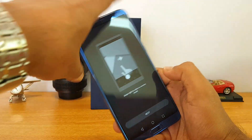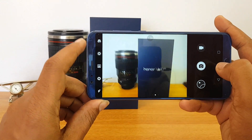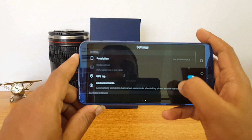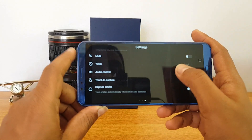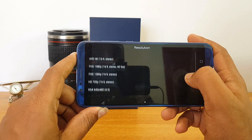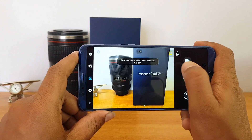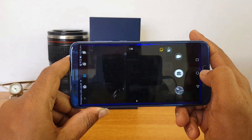Let's have a look at the camera UI with EMUI 8.0. It comes with almost all the features we've seen in other EMUI cameras. There are lots of modes available. In settings, the default resolution is 16 megapixels, but you can also switch to 20 megapixels. For video recording, 4K is supported. Let's also check the portrait mode — you can enable bokeh mode with this device. There's also the 13 megapixel front-facing camera for great selfies.